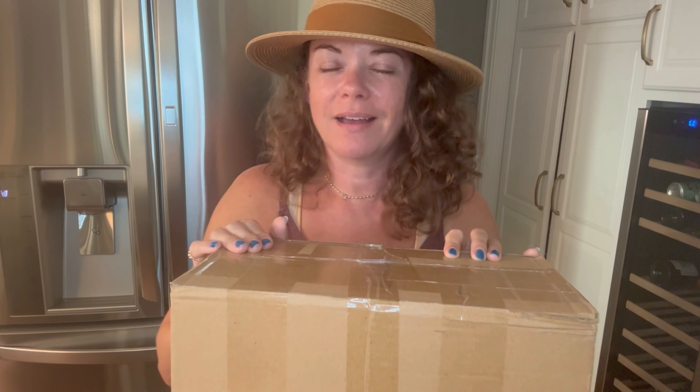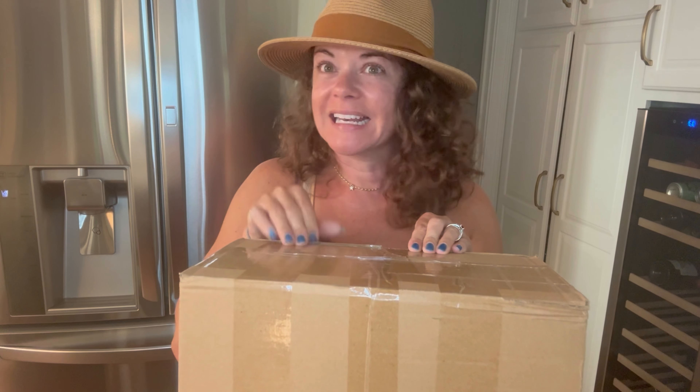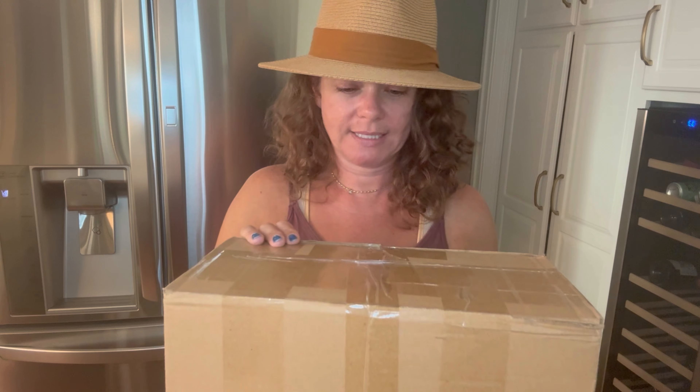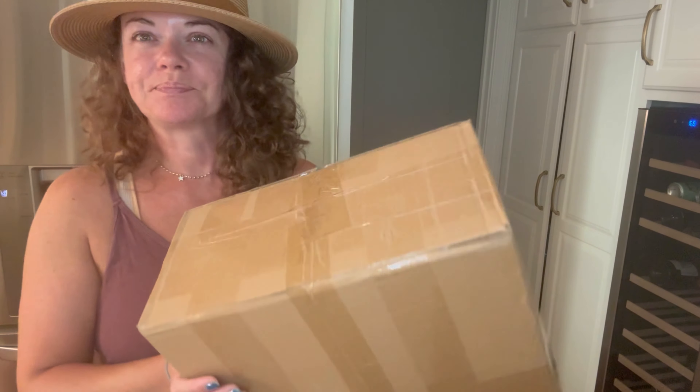But I bought this bag even though I wasn't supposed to be doing that either. I was in the wrong place at the wrong time — or the right place — I saw it, I wanted it, so I got it. It's been sitting in the box for a bit, sorry to the person I bought it from, but it's time for it to come out.